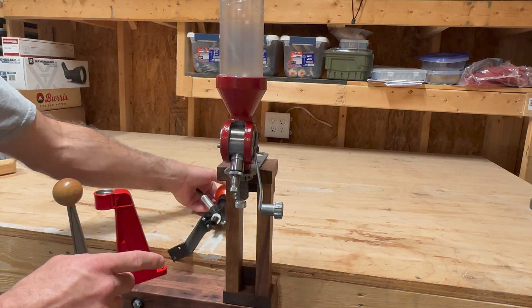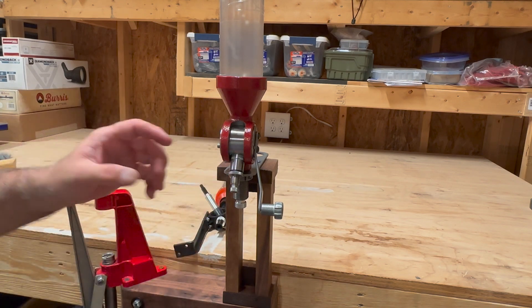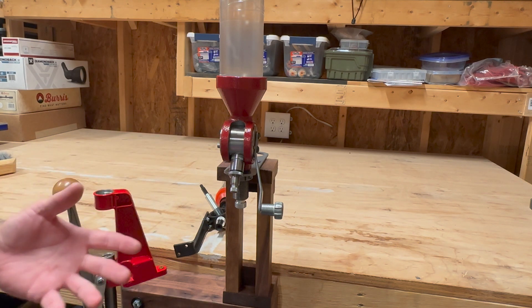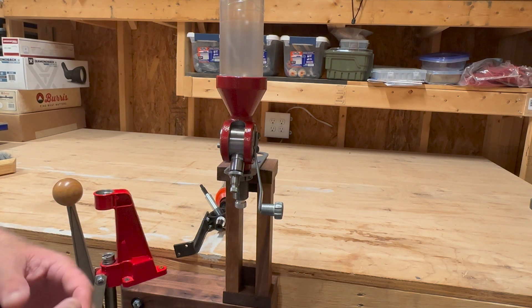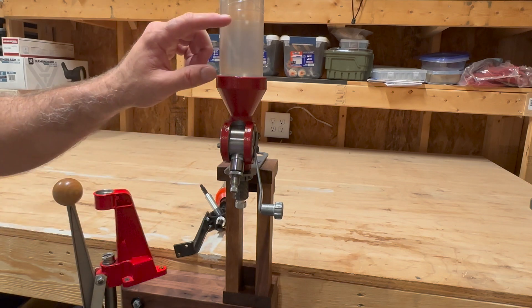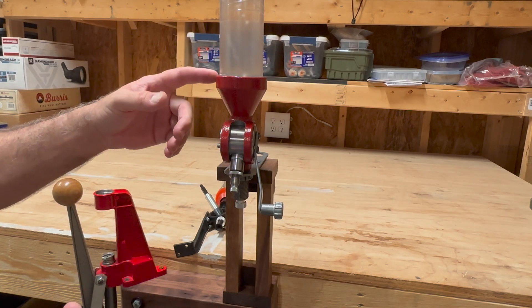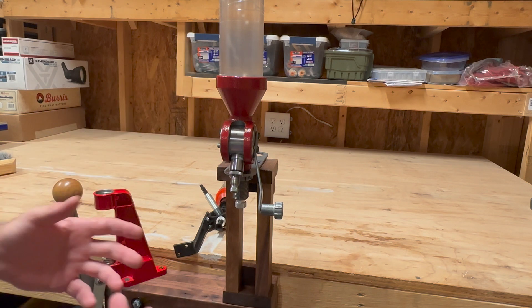I recently had the opportunity to purchase this Hornady powder dispenser at what I would consider a bargain price. I found one that was discounted because the tube up here had a slight crack in it, which didn't affect the way the powder dispensed in any way. I just put a piece of clear plastic tape around it so it wouldn't crack any further, and I got this thing at like half price.